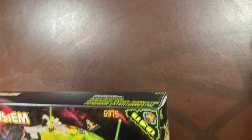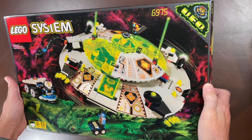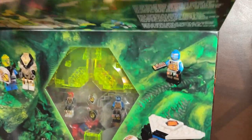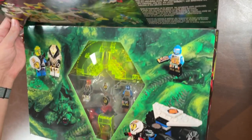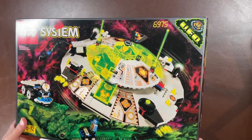Next up is another UFO series set, 6975 — I believe this is the Alien Avenger, probably the biggest of this theme, though I'm not 100% sure since I didn't get into UFO. You can see all the trans pieces though — that's my childhood heart right there. I grew up in the age of neon, so LEGO really knew what they were doing making so much neon in their sets.